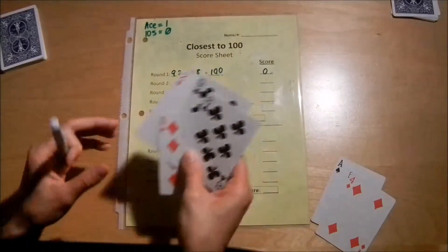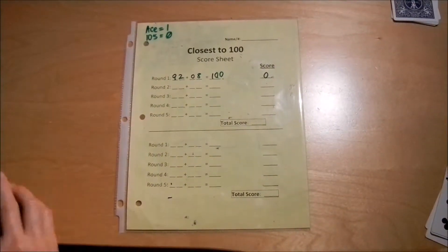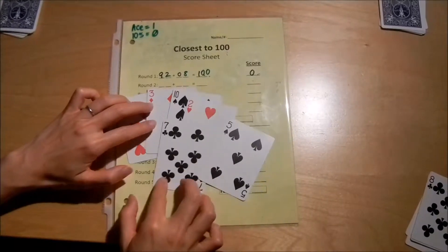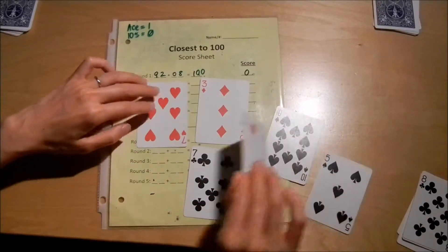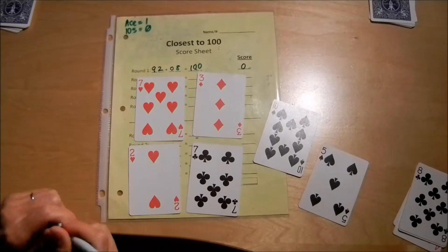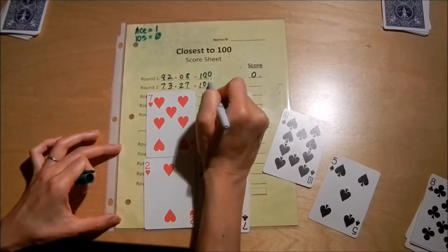I would show my opponent my answers and they can check my math, then we move on to the next round. I get six cards again. I like to do the strategy where I figure out my ones place first, and try to get a clean 100. And 73 plus 27 — that should equal 73 plus 7 is 80, plus 20 is 100. 73 plus 27 is 100.